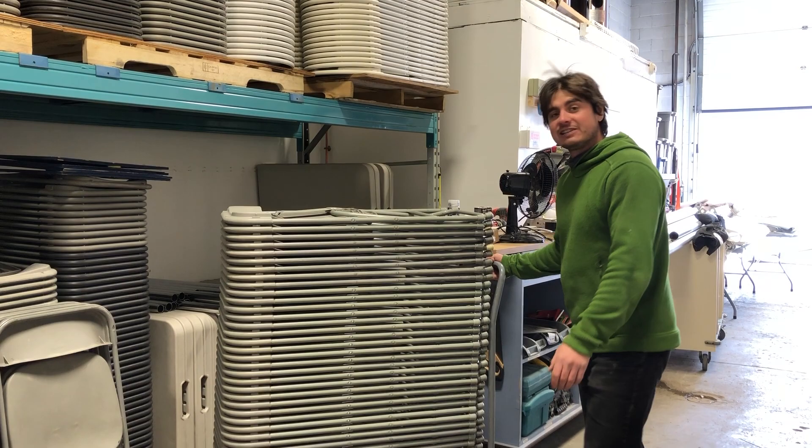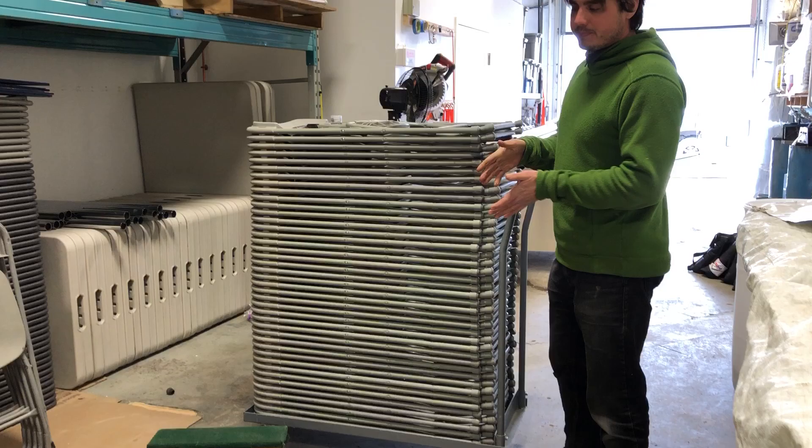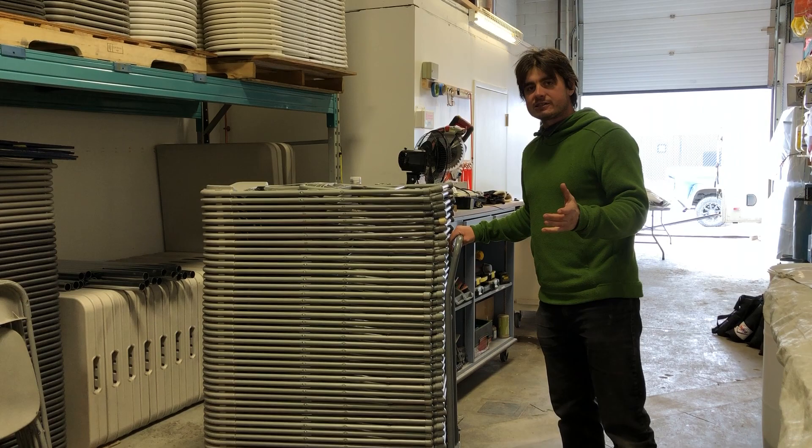Then I started getting carts like this and that was great. But the problem was as soon as the ground is uneven or there's a lip or anything like that, these little casters have trouble pushing through that. Sometimes I still use this, sometimes I still use these as well.